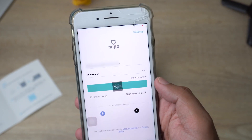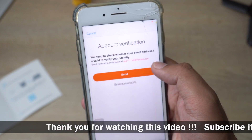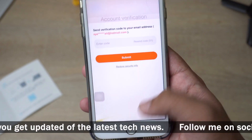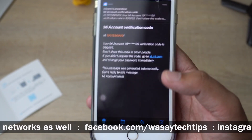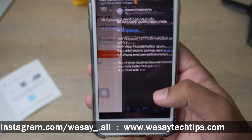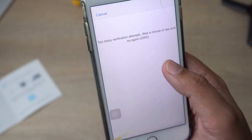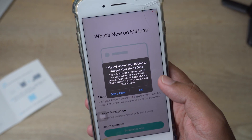I'm now logging in to the Mi account I just created. You need to verify that your email address is valid, so press 'Send' — they will send an account verification code to your email. The code arrived: it's 930052. They send the code to the email ID you submitted. Now it's going to log in to my Mi account.